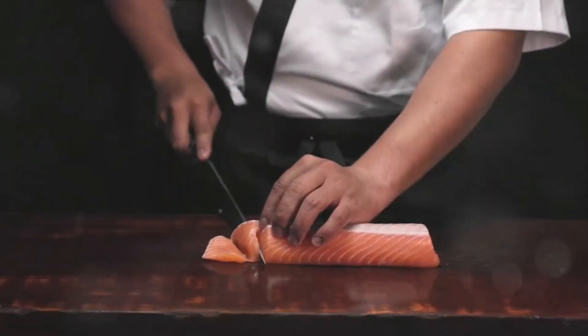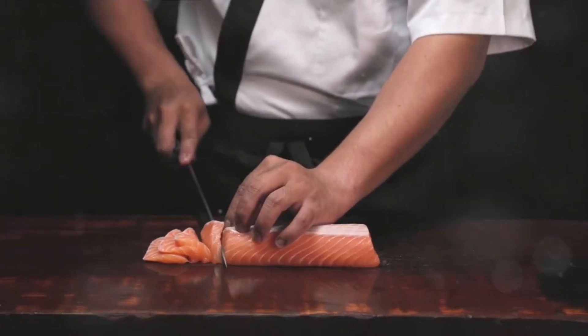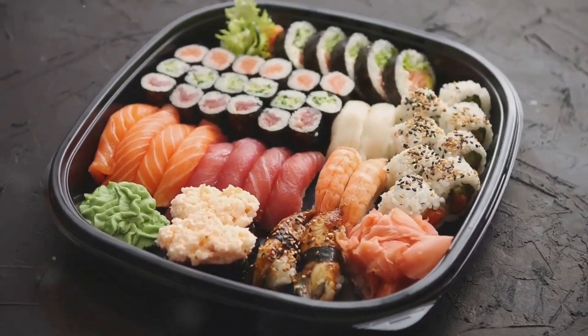Step 5: slice your sushi. Use a sharp knife to slice the roll into bite-sized pieces. Remember to wet your knife between each cut to prevent the rice from sticking. Step 6: serve your sushi. Arrange your sushi pieces on a plate and serve with wasabi, pickled ginger, and a small dish of soy sauce.